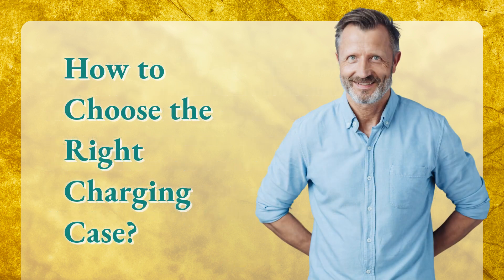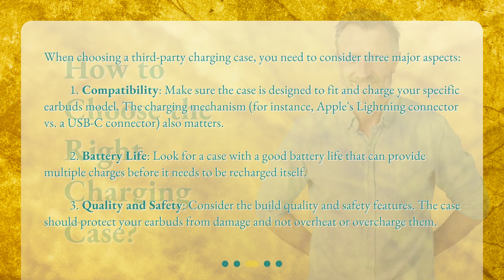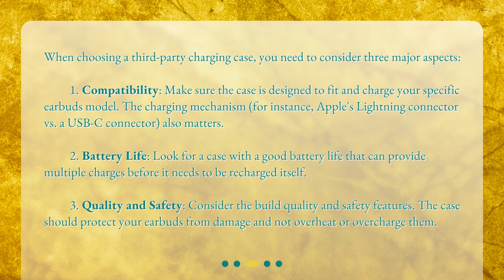How to choose the right charging case? When choosing a third-party charging case, you need to consider three major aspects. First, compatibility. Make sure the case is designed to fit and charge your specific earbuds model. The charging mechanism — for instance, Apple's lightning connector versus a USB-C connector — also matters.